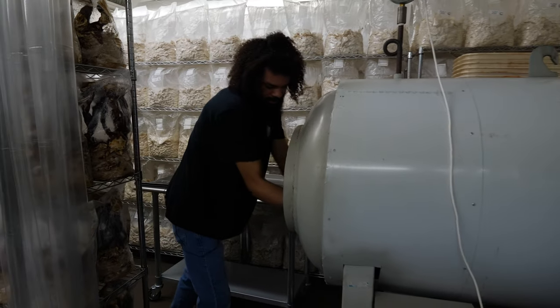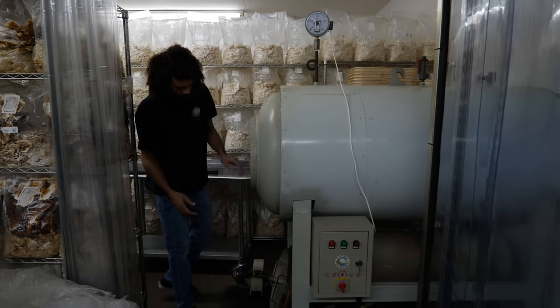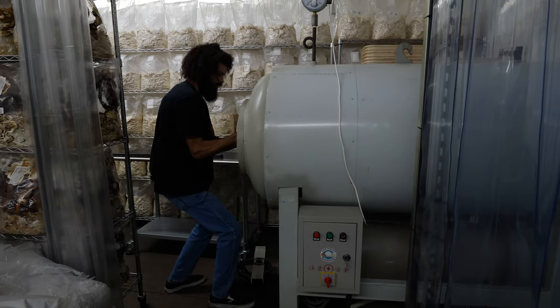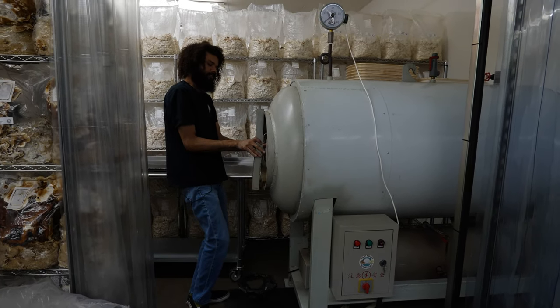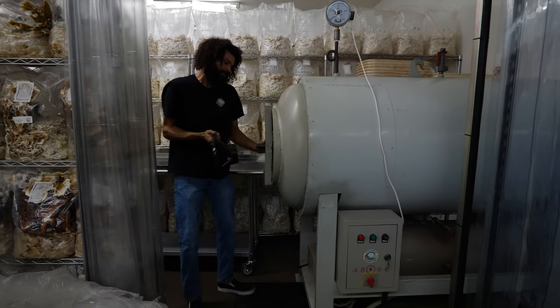We just slide it in and keep doing that until it's full. This is the door — it locks on really well. There's really high pressure in here, so you don't want any steam escaping and risk getting burns.